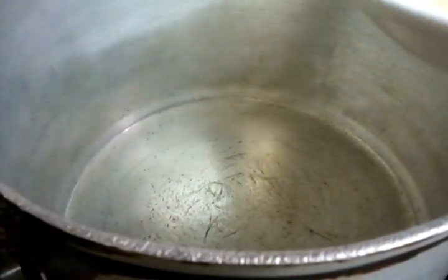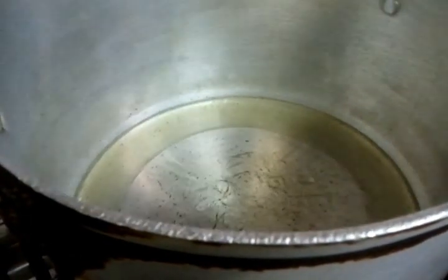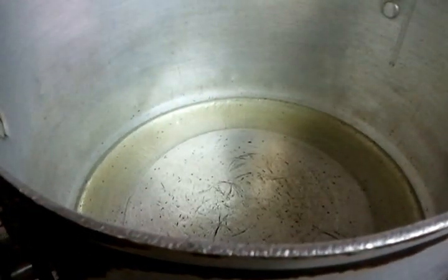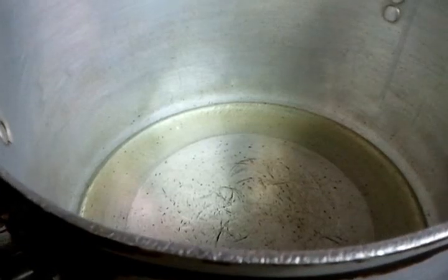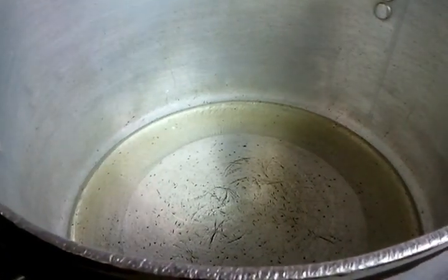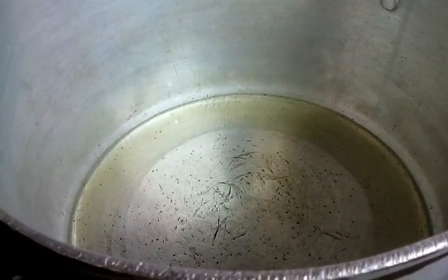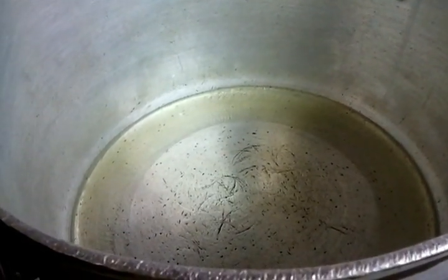Now ladies and gentlemen, we have the dish here, the pan is ready and our shaping was done. We toss in the oil — about four to five tablespoons. It goes in there and we wait for a couple of seconds till the oil heats up.